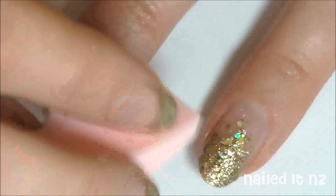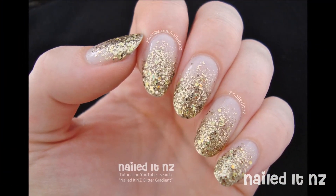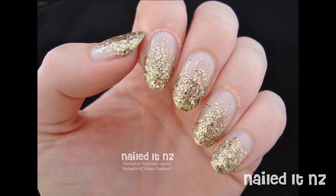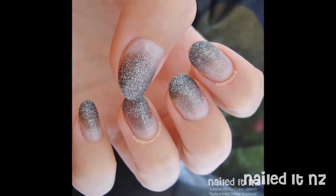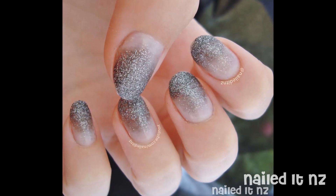The type of glitter polish you use will have an effect on how the gradient comes out. I find chunkier glitters tend to be less about the tonal changes and more about the graduation of the actual bits. Whereas with this finer glitter, you can see the tone changing from a lighter grey to a darker grey. It's really a matter of preference.